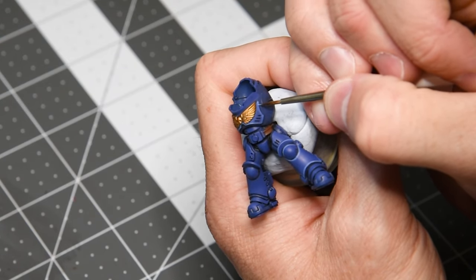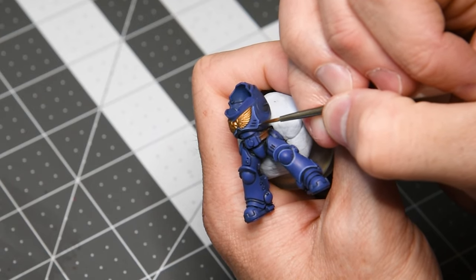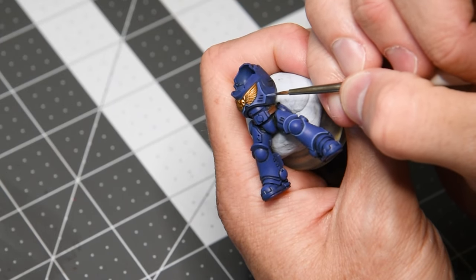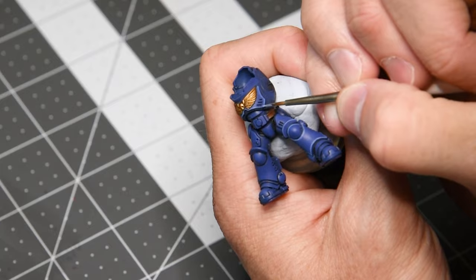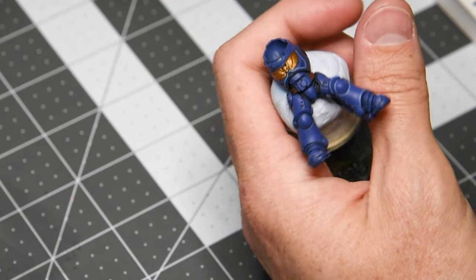One quick tip: whenever you put acrylic paint down it'll always look brighter than after it's dry. So if you put down your base coat color and it seems brighter than the base coat color around it, give it time to dry — it will be the same color. Nothing to worry about.